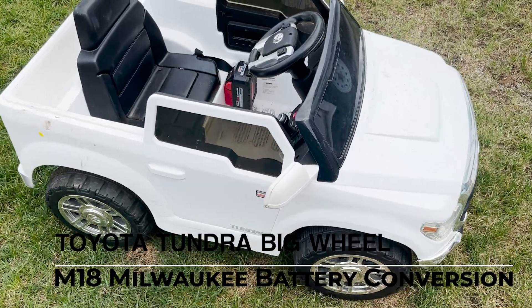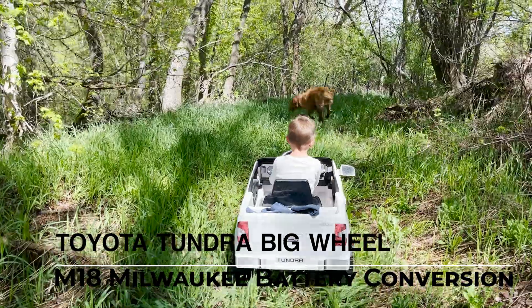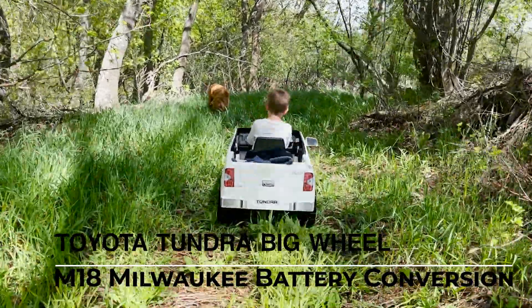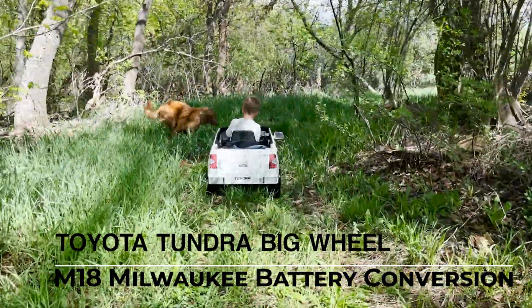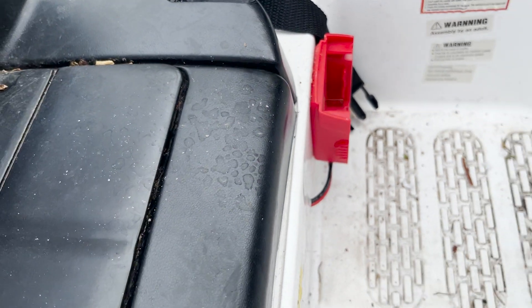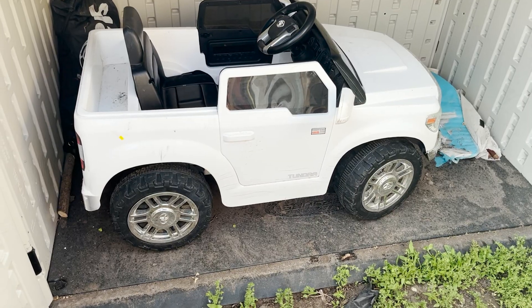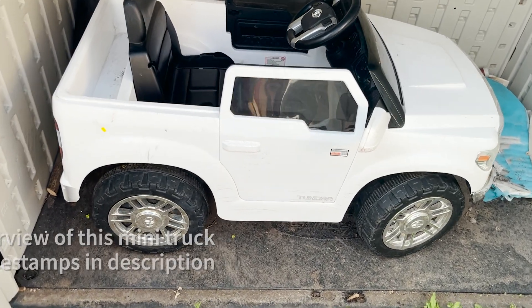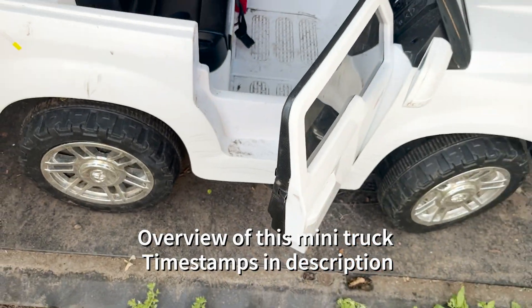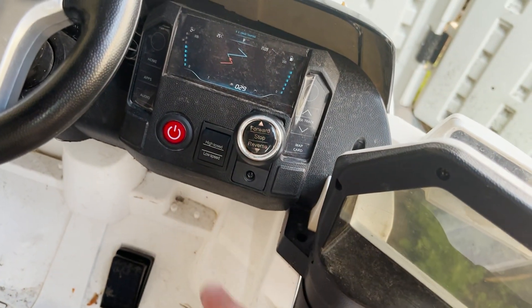Hi everyone. In this video I'm going to show you how I converted my son's Toyota Tundra big wheel into an M18 battery setup. You can essentially just take an M18 battery, click it onto the base, and you're good to go. When it dies you can recharge it very quickly. Here's a small overview of this truck and then I'll get into how you do it.